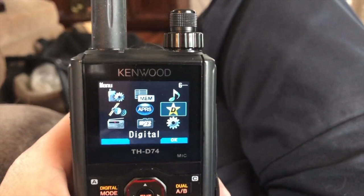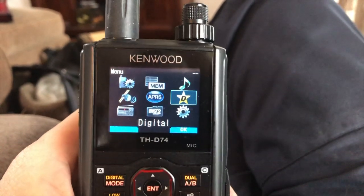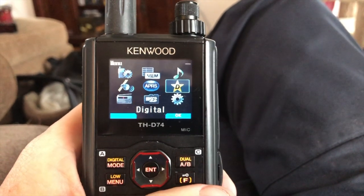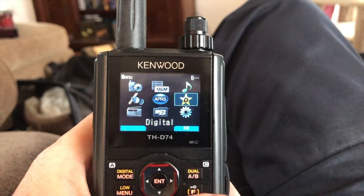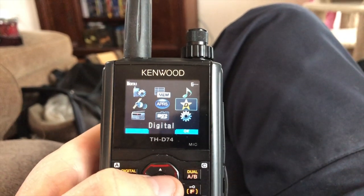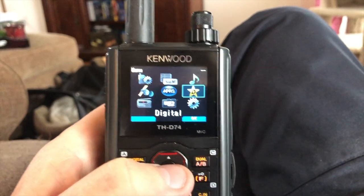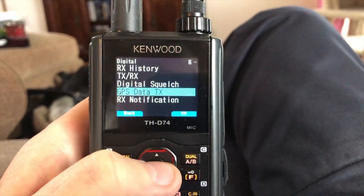Some of you have asked about position being reported not using the APRS function on the D74, but actually the position reporting through the D-STAR network. So if you use an OpenSpot 3, there are a couple things you need to do to make sure your radio is set correctly.